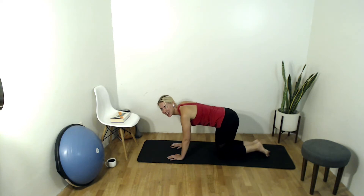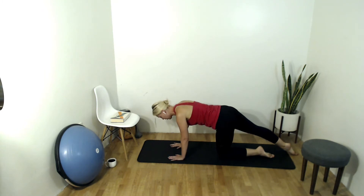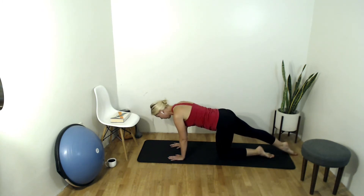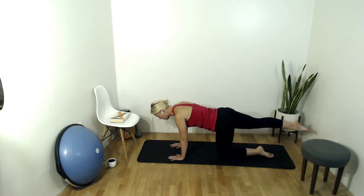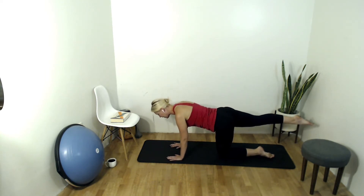Go ahead and extend your right leg back. Let's first find our position — top of the foot is down on the ground, roll that hip down so they're both facing the ground, push through those shoulders. Inhale, exhale here. On your next inhale, lift that leg up to glute height and hold there. Find your balance — did your weight shift from one side to the other? Did you lose any contraction in the belly? If so, try to find it here.